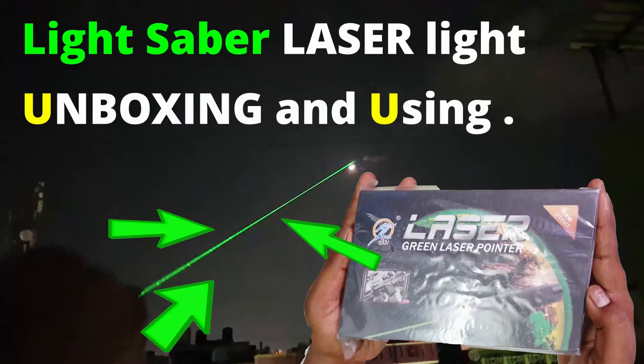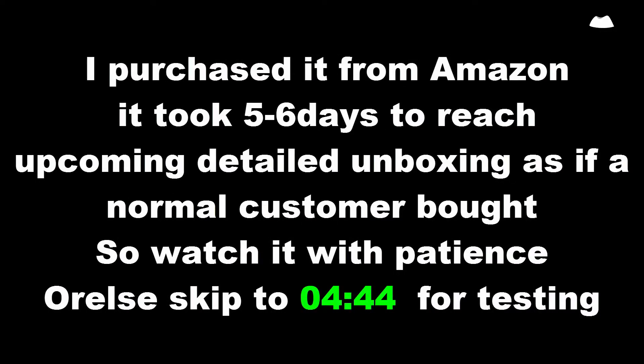Hello. Welcome, you are all friends. Now I am going to unbox a light-cell laser light which I have purchased from Amazon.